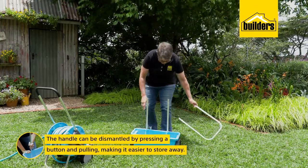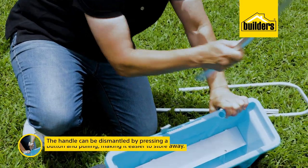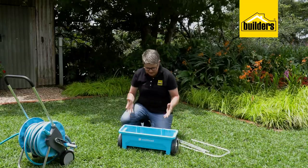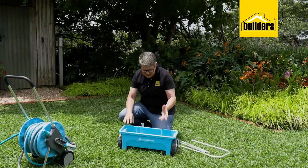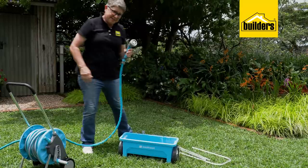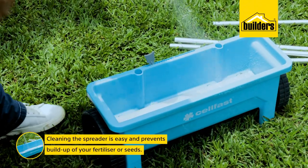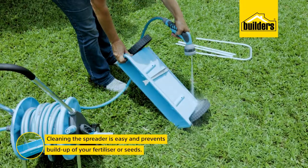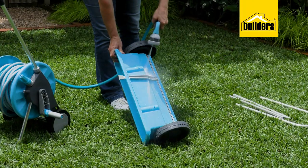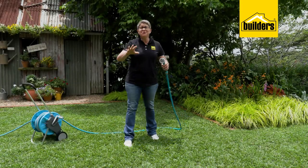When fertilizing is done and you need to store the spreader, it's a simple click and release on these handles — it's going to take up way less space than before. Because it's made of plastic and aluminium, cleaning is really easy and rust-free. I'll just be using a good sprayer so there's no build-up of fertilizers or seeds, which could end up blocking the holes and making your spreader ineffective.